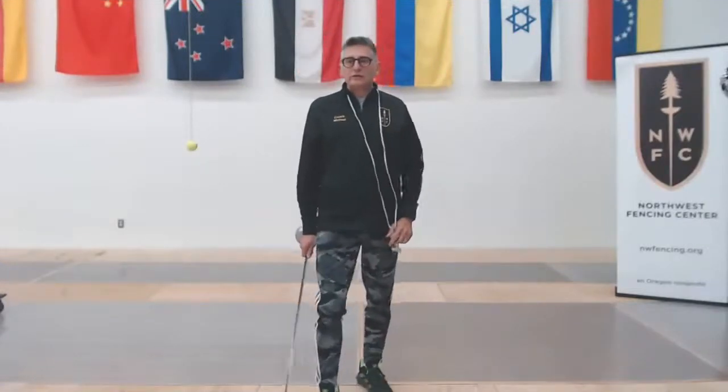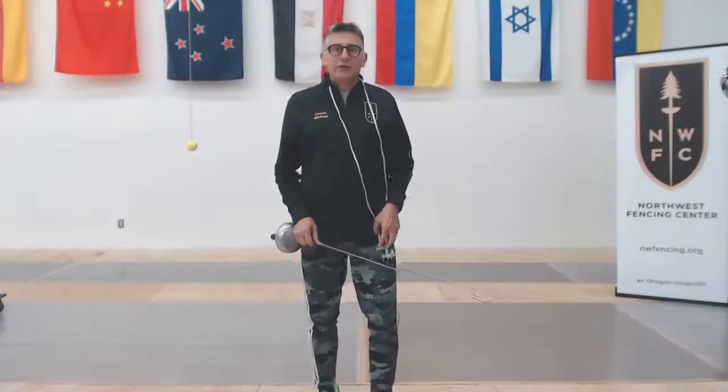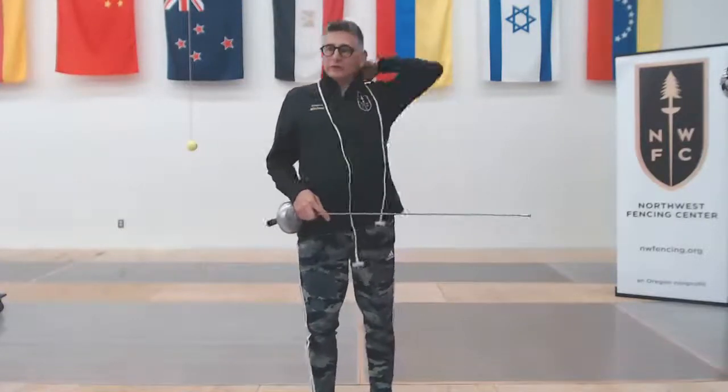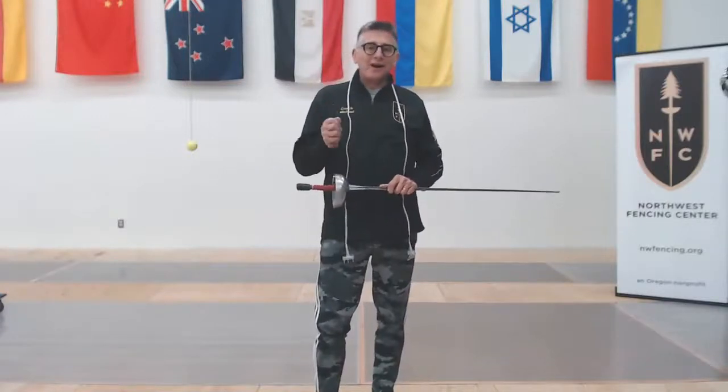Welcome to Northwest Fencing Center's coaching series on YouTube. Coach Michael McTeague with you, and we're going to take a brief few minutes today to look at epee troubleshooting on the strip.